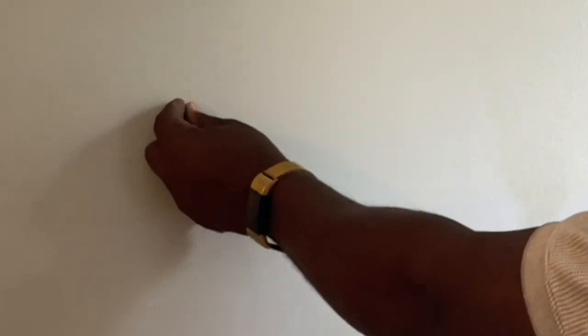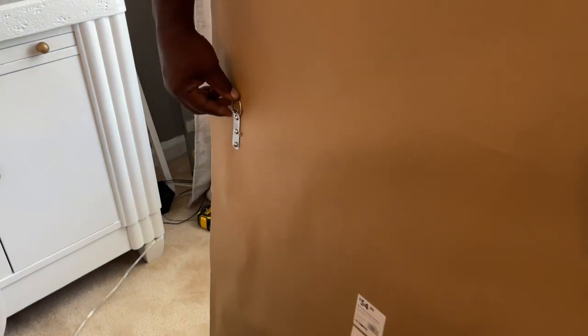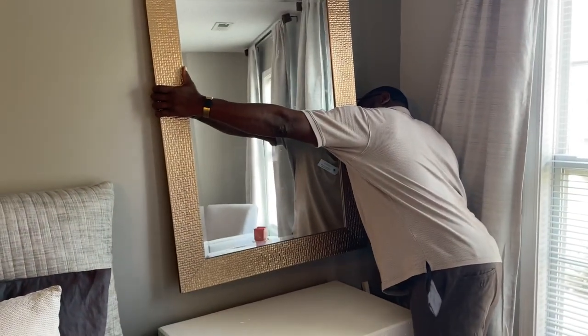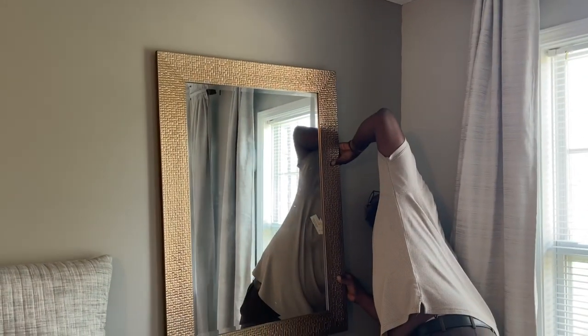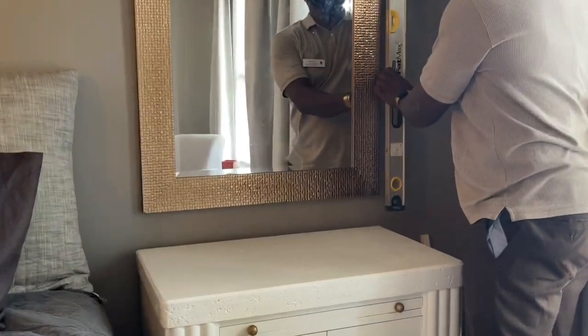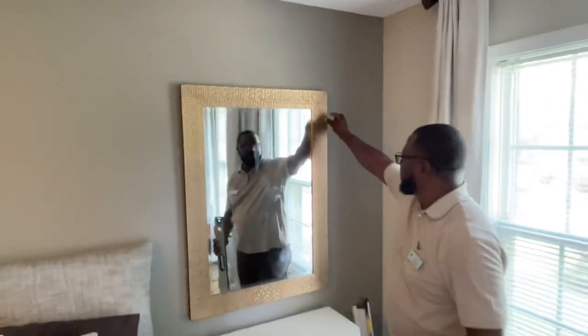Keep these screws sticking out just a little bit so you won't be fighting those hooks. Now it's time to hang the mirror. Take the hooks and put them down just a little bit. That one looks a little loose but this one is holding, so that's fine. That one is on, and that one is on. Check for plumb again — that's okay. If it is a little off, take the screw and move it up or down a little bit to adjust.